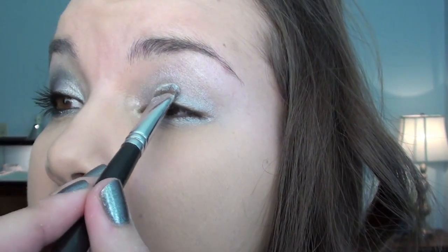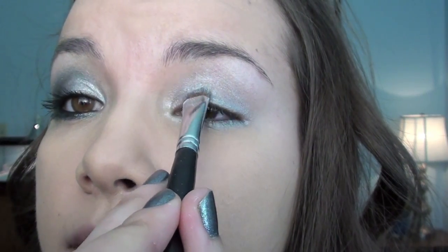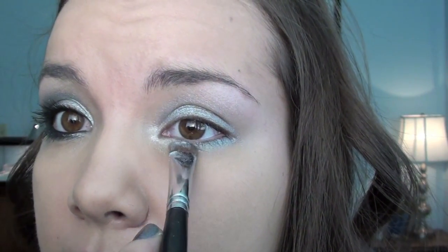For my first eyeshadow, I'm going to be taking my Jessie's Girl Eye Dust in Starshine — this is just a shimmery, sparkly white color. I'm going to take my Sigma SS239 brush, take this color, and pack it on the inner corner of my eye. And then just bring it down.